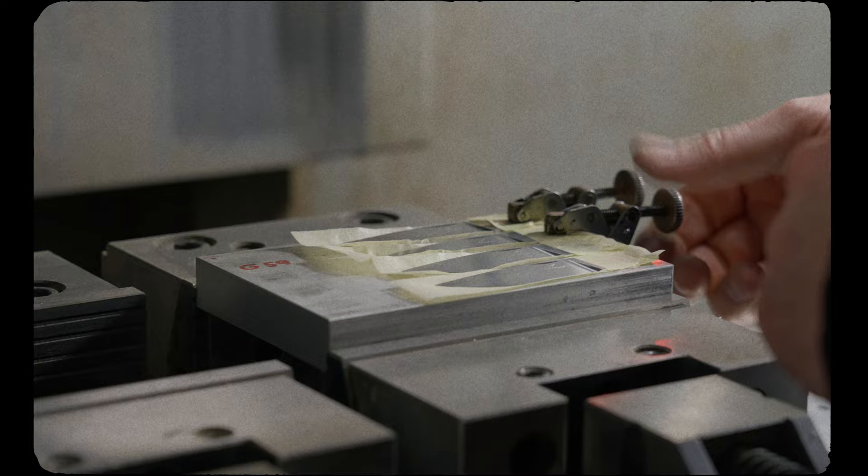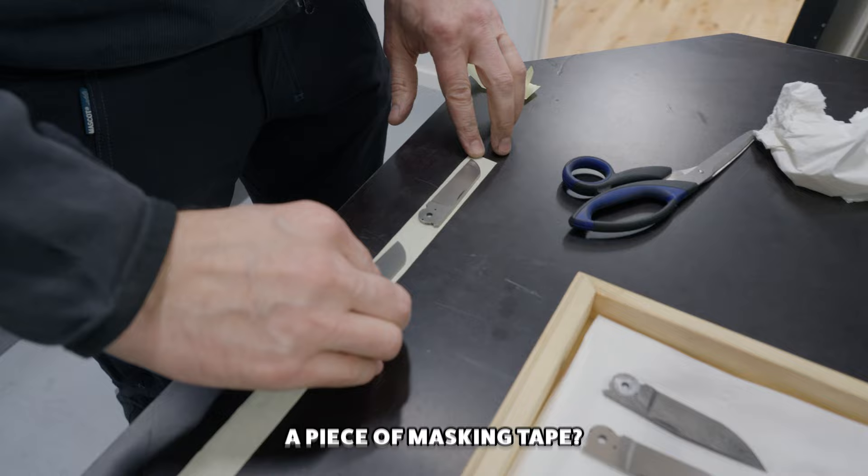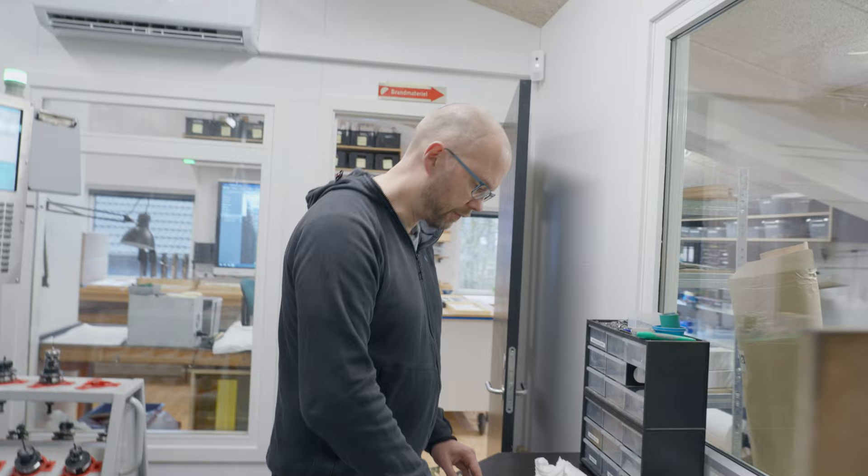Why do I put the knives on a piece of masking tape? It's to protect the finish of the blade. Every time you touch the blade at this point you need to be careful — dirty hands, but also the fixture and fixturing shouldn't mark the blade. So it's to protect the finish.